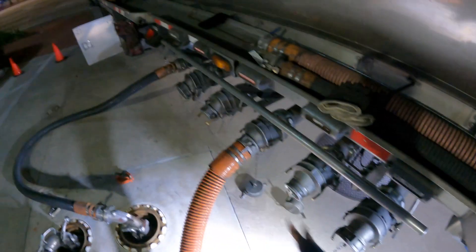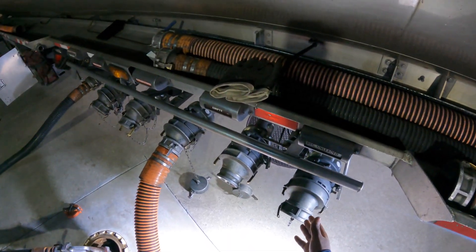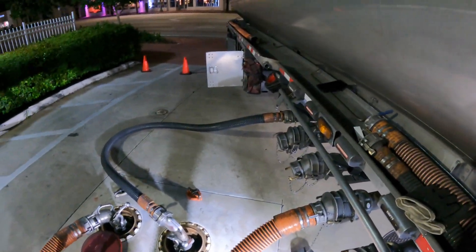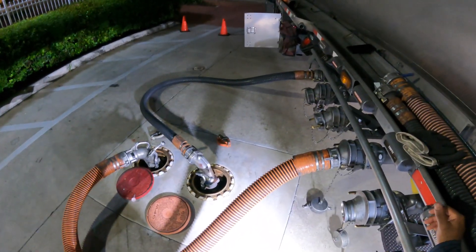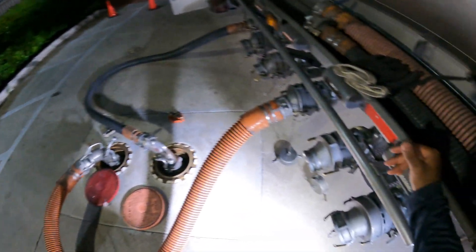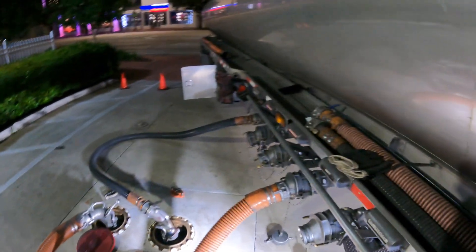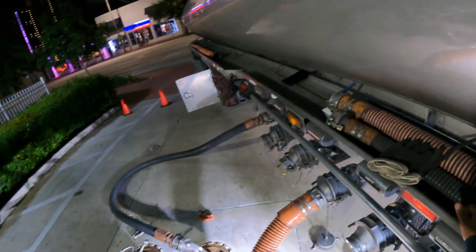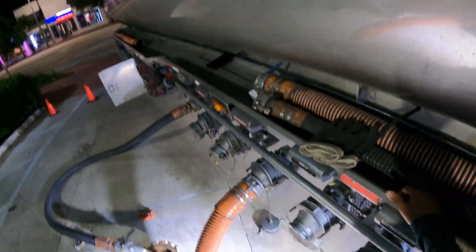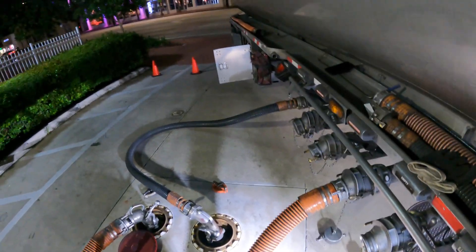After the premium, I'm going to start the regular - drop the regular over there. At the end, you could either bucket drain - use the bucket and bucket drain each compartment. Or what you could do is just leave the hose on a little longer. That way you don't have to take in the fumes - just leave the hose on a little longer and let the rest of the fuel drain out.